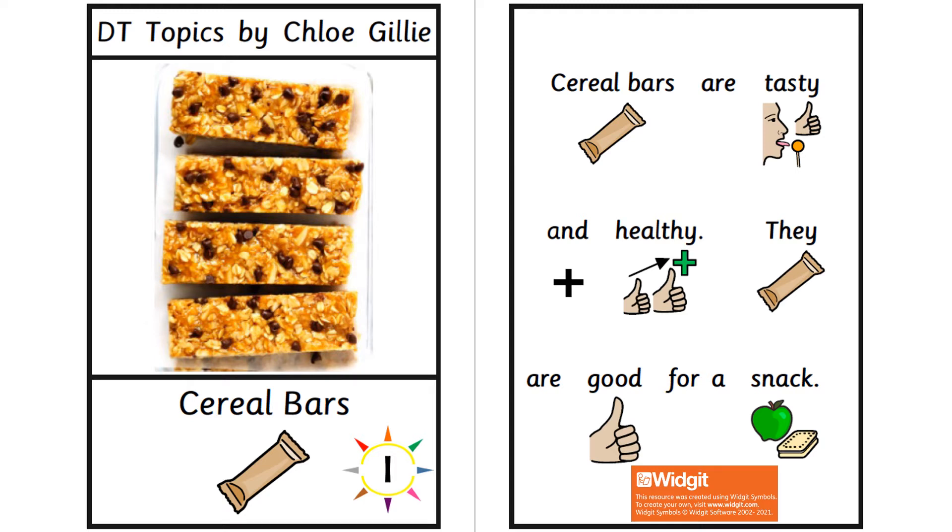DT Topics. Read by Chloe Gilley. This one is about cereal bars — a tasty and healthy snack. Made using Imprint Widgit symbols, copyright Widgit Software, 2002 to 2021.